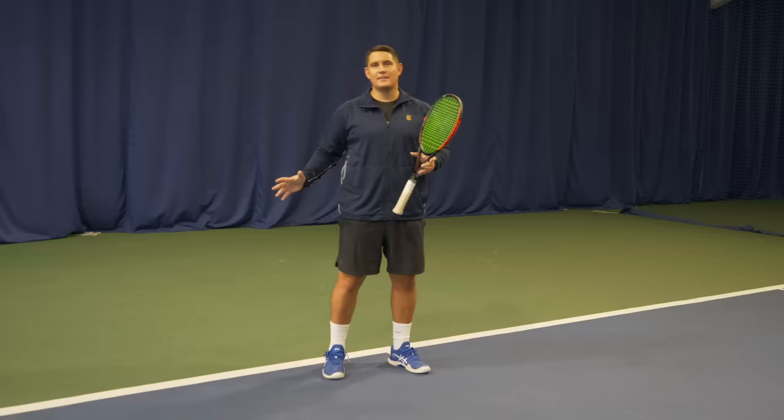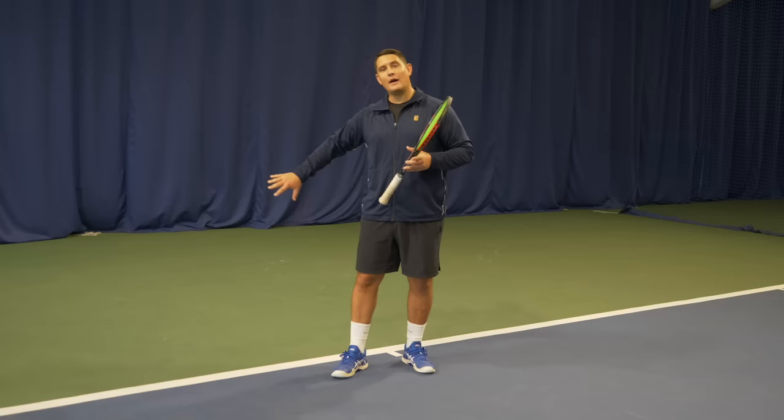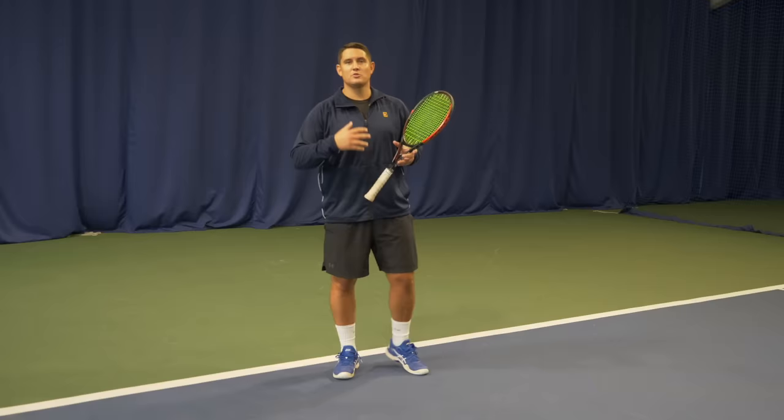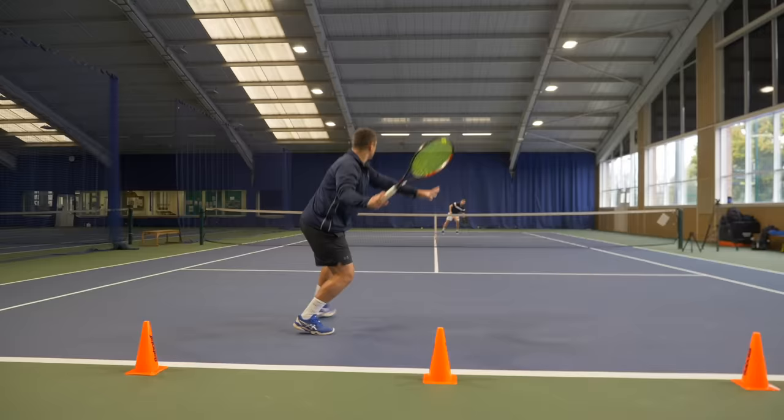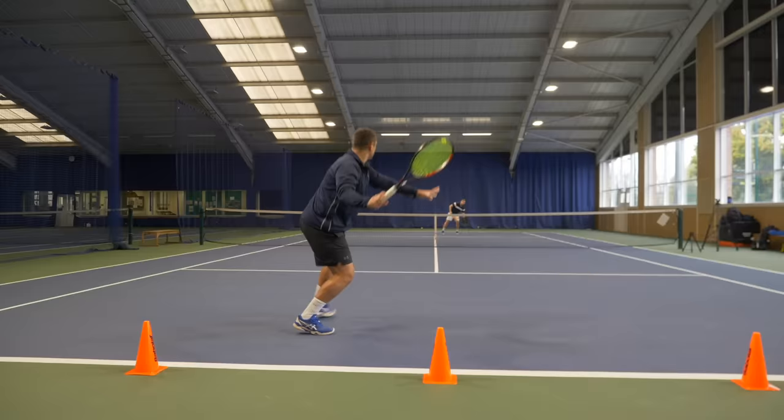The next drill is all about taking the ball on the rise and staying inside the baseline. Alex is going to feed quite deep balls with a lot of spin and I'm not allowed to step back past the cones set behind me. The focus is on staying low — low center of gravity — shortening swings on both sides so I can find the contact point, and making sure I still have some margin on those shots. I'm not trying to blast the shot as hard as possible; I can still control it while taking it on the rise.